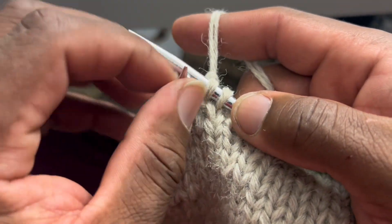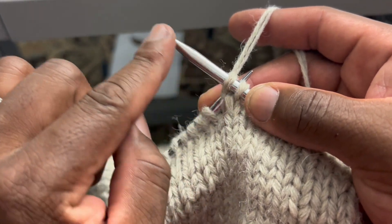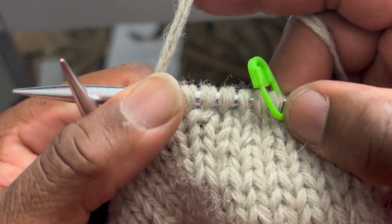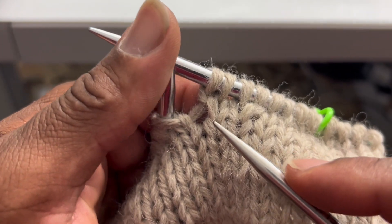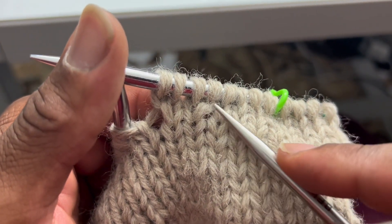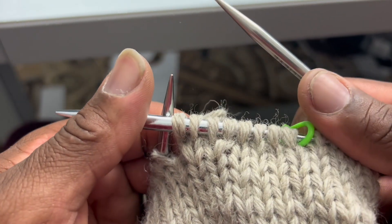Now you can see that one leans to the left, the same direction as this needle. So if we look, we can see make one right and make one left, just like that.